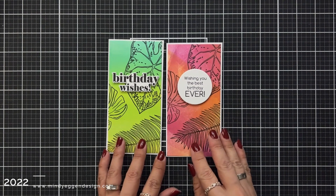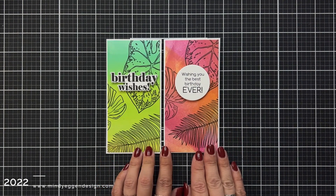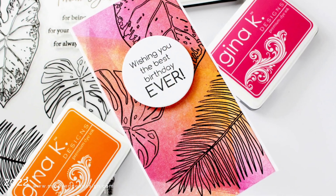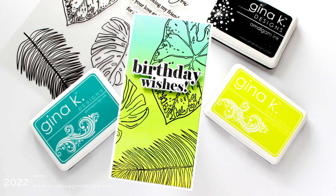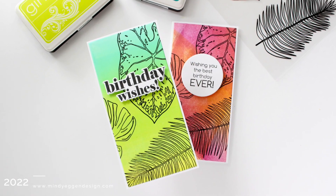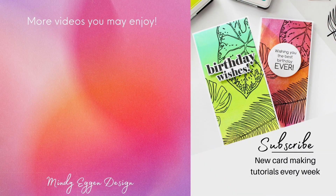That finishes up my card projects for today. I thought about adding embellishments but I really just love the tropical feel these cards have. This stamp set would also be great if you wanted to color the images in, but I think it's fun to make your own pattern backgrounds. I hope you enjoyed today's card projects — I'll have all of the supplies listed down below in the video description and over on my blog as well. Here are a few other videos I think you might enjoy. Thanks so much for stopping by.